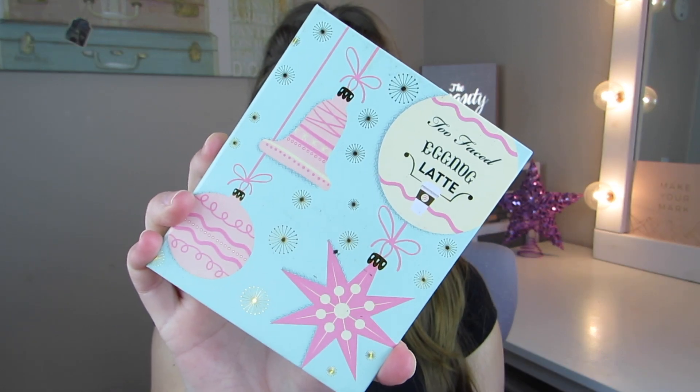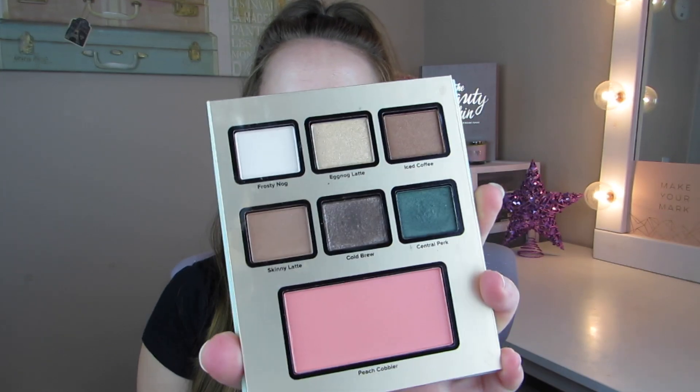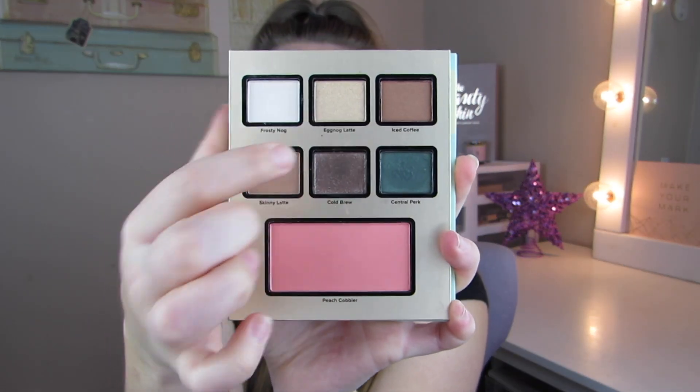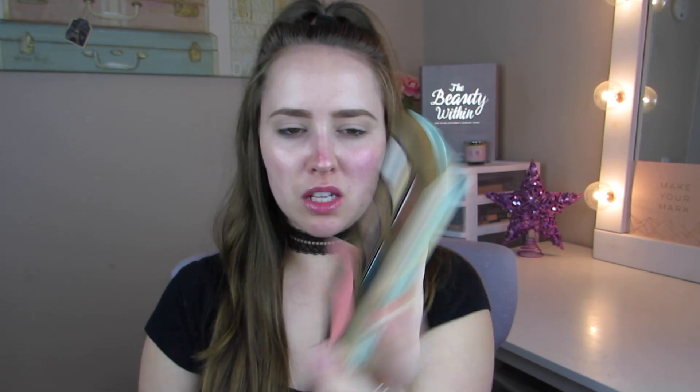For today's eyeshadow look I'm actually going to be working from the Too Faced eggnog scented palette. This was actually a last Christmas palette that they had. This is what the palette looks like — it is really, really pretty. We have some matte colors and then we also have shimmers. I am really obsessed with this green color; that's pretty much the focus of today's look.